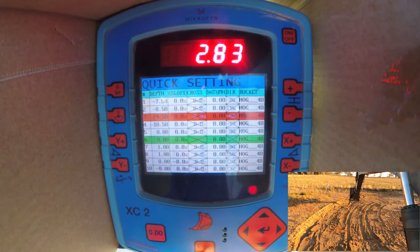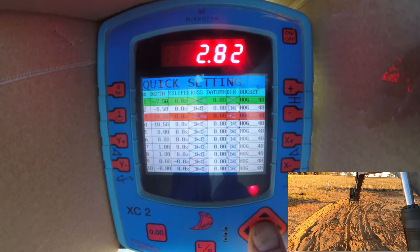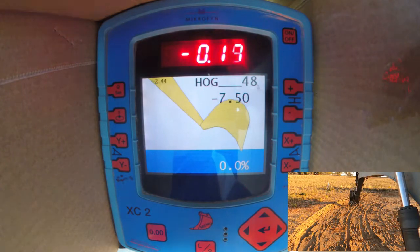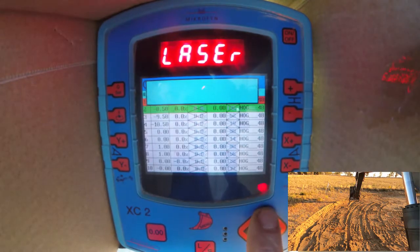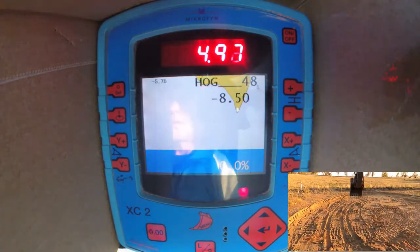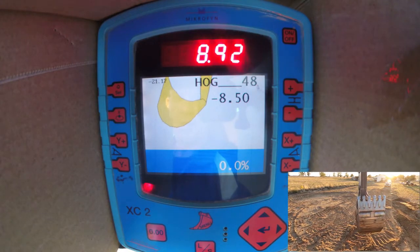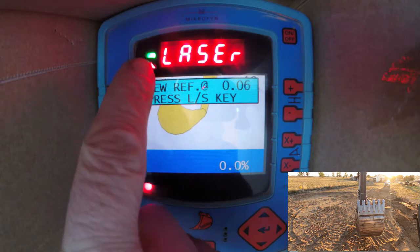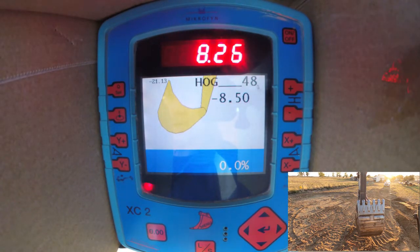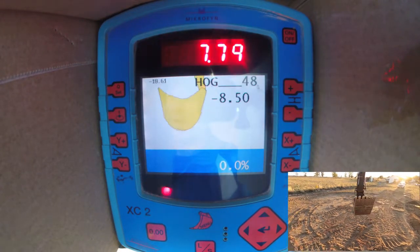We've got a laser set up on the hill over there and we're picking up the laser beam with the sensor on the stick of the machine. 750 is the elevation of our pad. So we're going to start out here and go for a cut of eight and a half feet — 850 below our laser. Since we just moved the machine, we're going to have to pick up our laser again. All we've got to do is wave that sensor located on the stick into the laser beam until we get the green light. When we have that, we push the LS button, and now our reference point is that laser line.